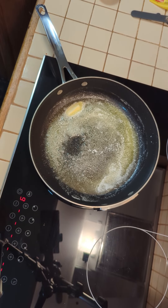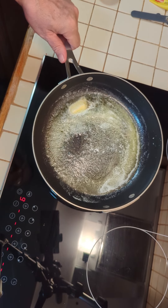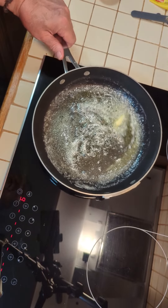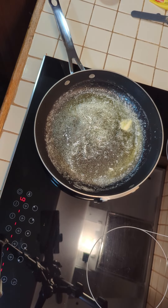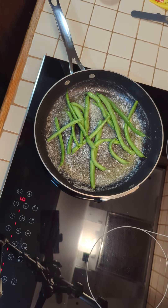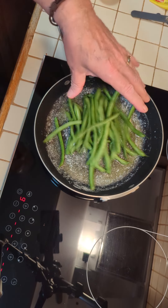We are going to make some Greek green beans tonight. I've got two tablespoons of EVOO and two tablespoons of butter in the pan melted. Now I'm going to add some green beans from my garden — a couple handfuls full.